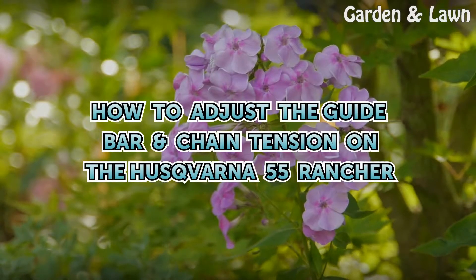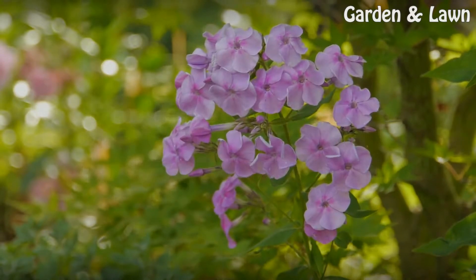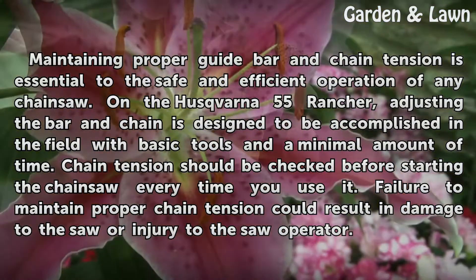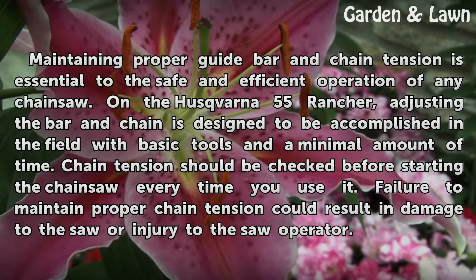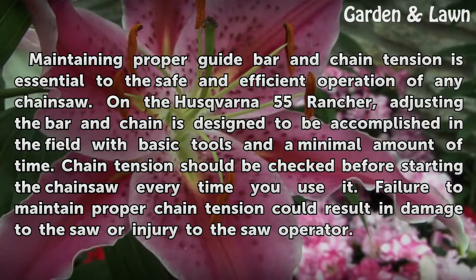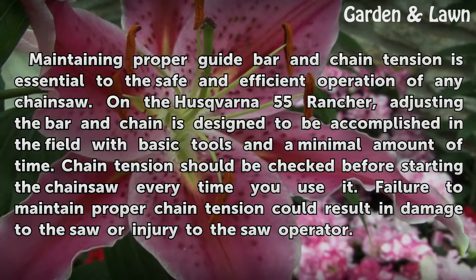How to Adjust the Guide Bar Chain Tension on the Husqvarna 55 Rancher. Maintaining proper guide bar and chain tension is essential to the safe and efficient operation of any chainsaw. On the Husqvarna 55 Rancher, adjusting the bar and chain is designed to be accomplished in the field with basic tools and a minimal amount of time.